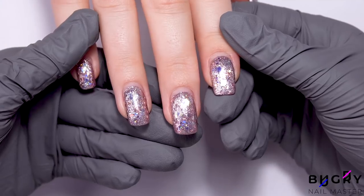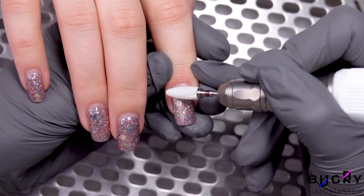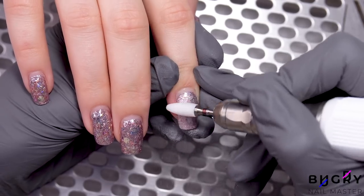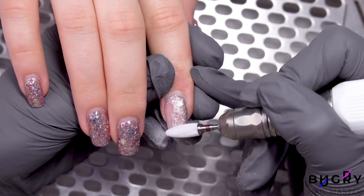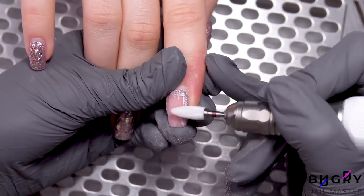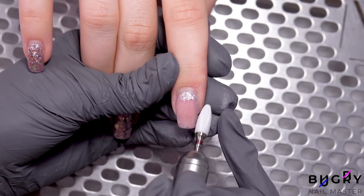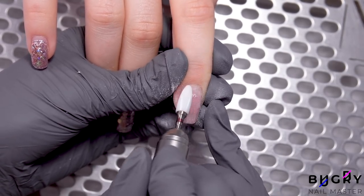I didn't film this sparkling manicure, but just posted a photo of it on my Instagram. And if you think this is an eye-catching design, then just wait for the end of today's video — it's going to be beautiful. The last time I strengthened my client's nails with Builder Gel everything looks pretty good, except a little bit of lifting near the cuticle area. So today I'll be using an acidic primer.